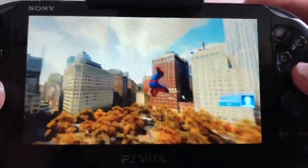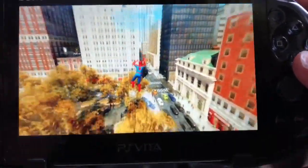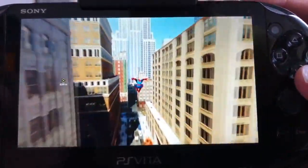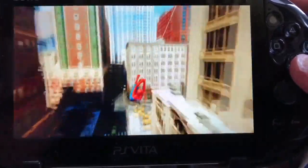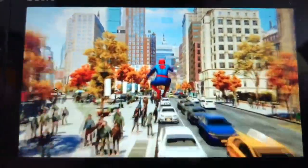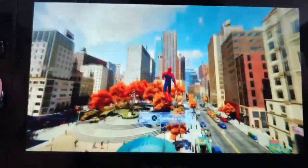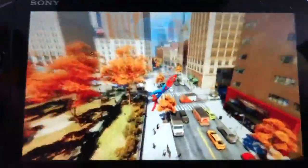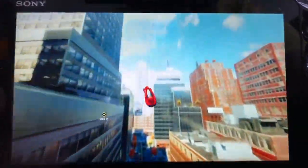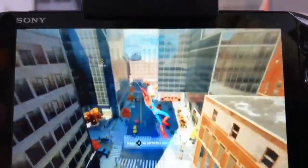One of the best features of the Vita is its ability to remote play any PS4 game, which means you can play any PS4 game on your Vita wherever you are, provided you have a strong enough internet connection. The only problem is that the Vita only has two shoulder buttons and no clickable analog sticks, so many PS4 games replace the R2/L2 triggers and R3/L3 clickable analog sticks with the back touchpad or the front screen.